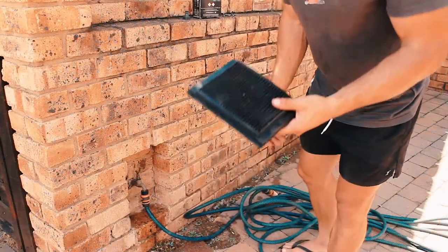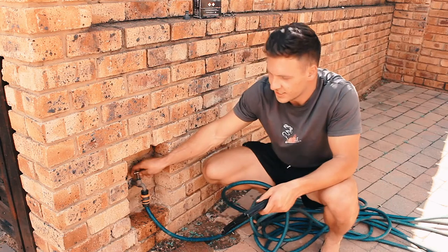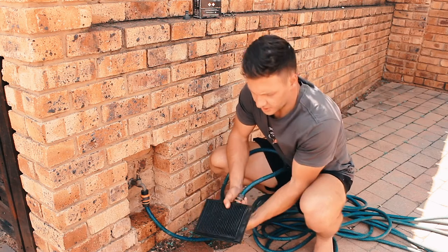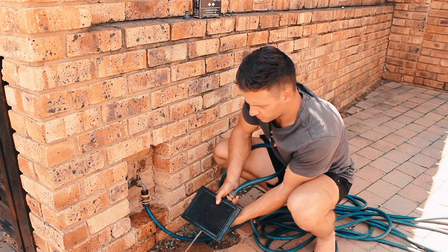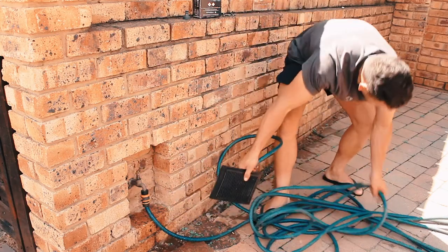What you do next with the K&N filter is — I know it might seem contradictory — but you have to rinse it with water. Almost fell over. So I'm just going to open my tap and then rinse it as well from both sides. I rinse it from the top first to get out most of the gunk. There are so many knots.